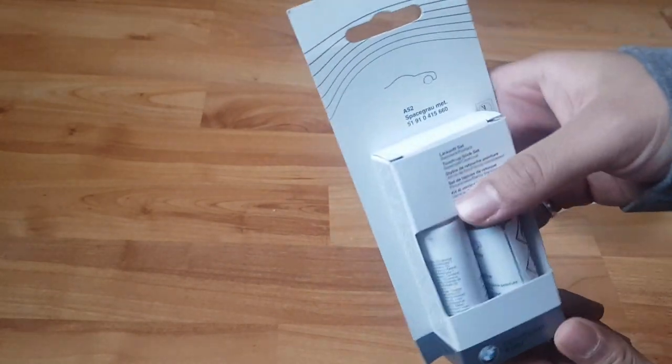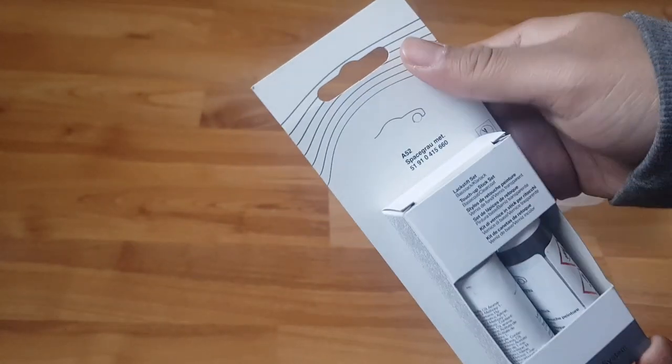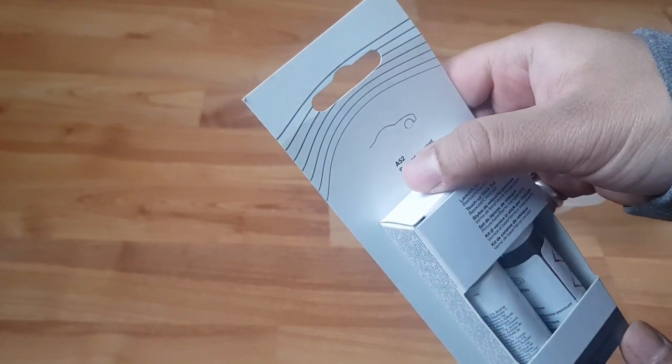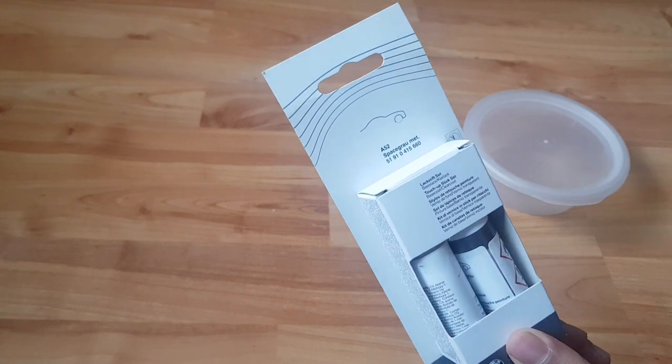My color is A52, which is base gray — it's written in Dutch or German, so that's not how you spell it in English, but A52 is my car color. That's the color code for my car.